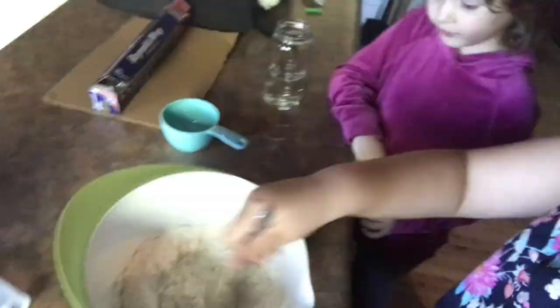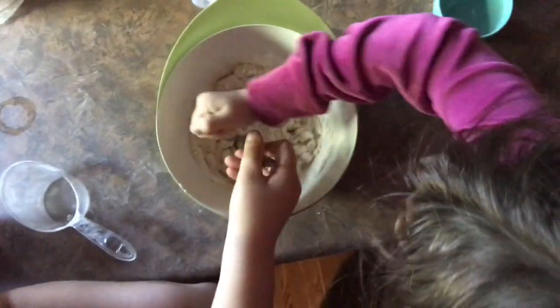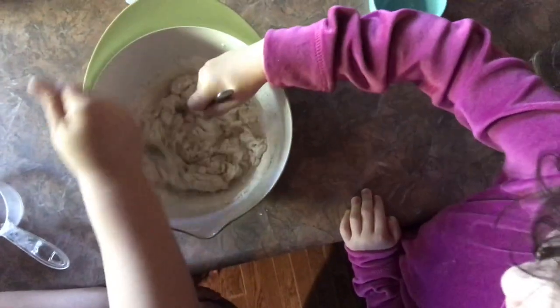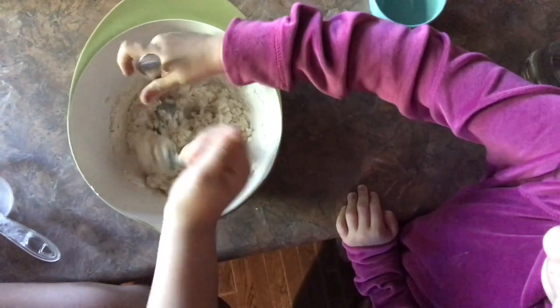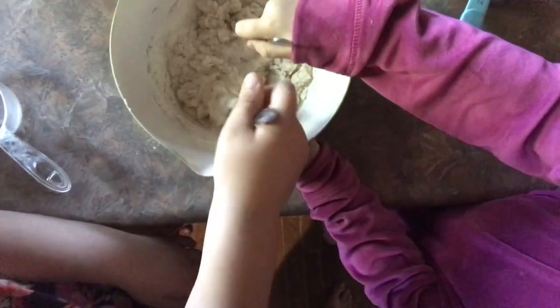Let's start mixing. So while you're mixing, it's going to get kind of thick because it's clay. It's thick now — keep mixing. The flour makes it not stick to your hands. It makes it one piece and it gets all sticky.